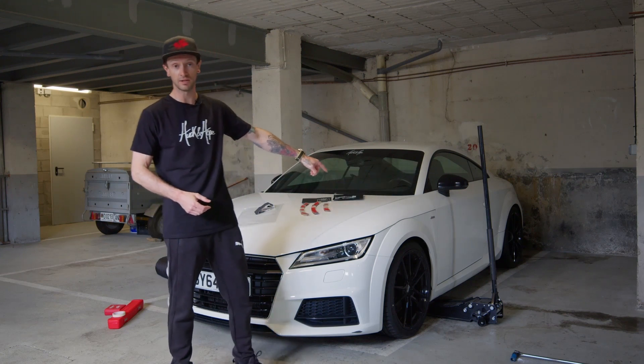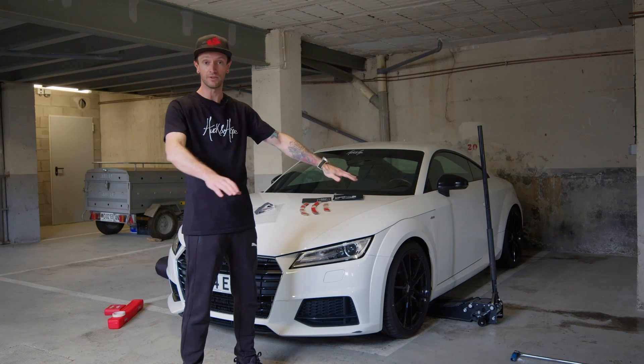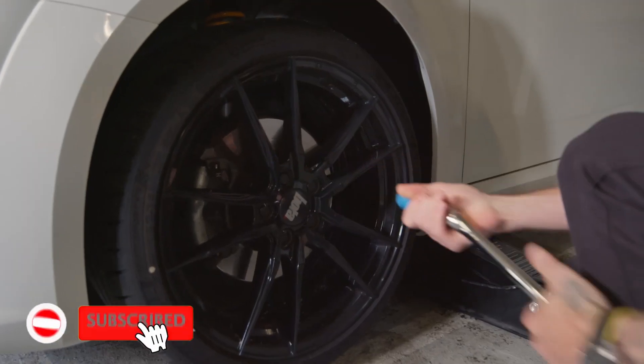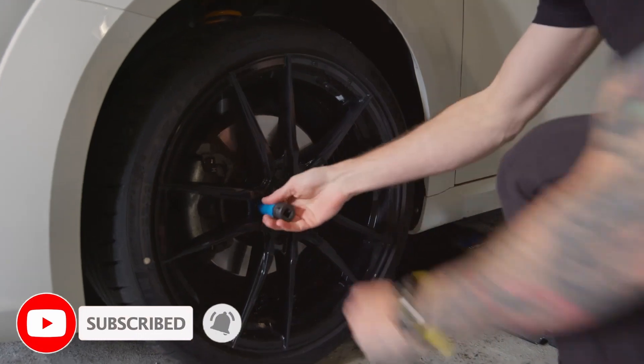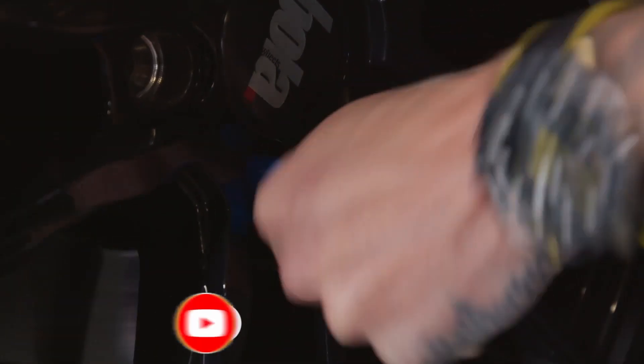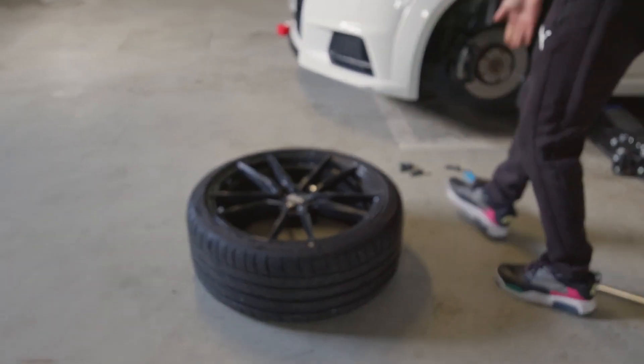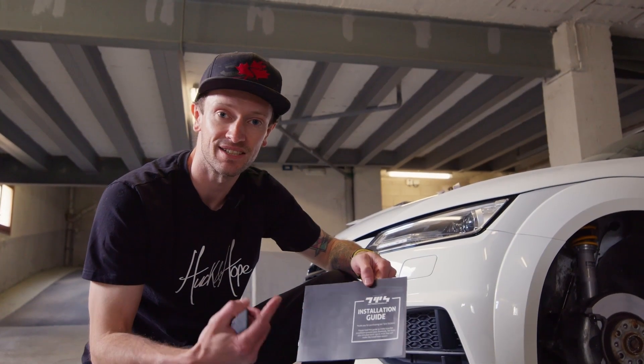The jack's under the car already. We're going to take the front wheel off, lay it on the floor, give it a good clean, and we'll show you how to install them. In the kit you get this installation guide.